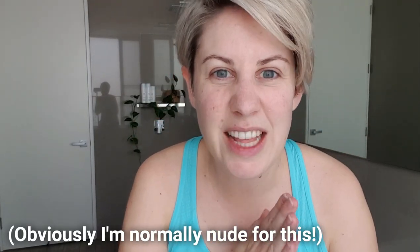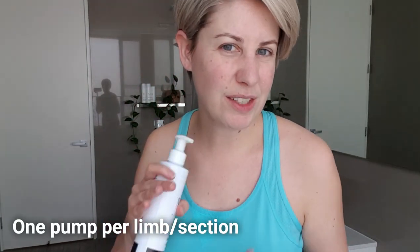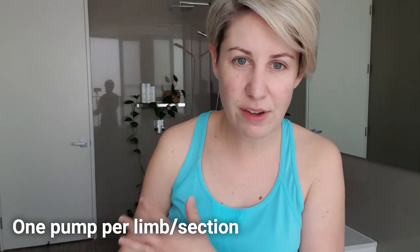Normally I put my tan on in the nude, but I'm not going to make you watch that, so I've just got some old activewear on. One pump per area — so one pump for the bottom part of your leg, your calf, and one pump for the top of the leg — but I'll show you.